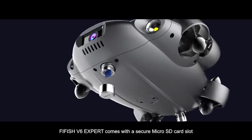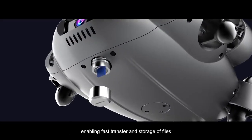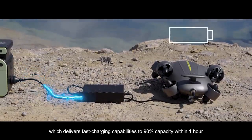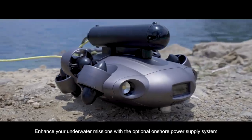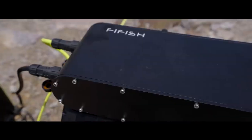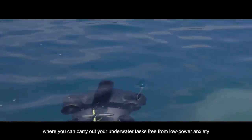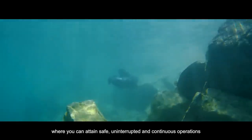FiveFish V6 EXPERT comes with a secure micro SD card slot enabling fast transfer and storage of files, equipped with a powerful battery for long-lasting dives, which delivers fast charging capabilities to 90% capacity within one hour. Or, enhance your underwater missions with the optional onshore power supply system that facilitates simultaneous charging and operation, where you can carry out your underwater tasks free from low-power anxiety, attaining safe, uninterrupted, and continuous operations.